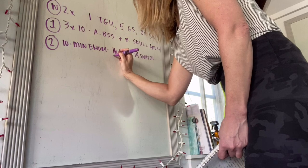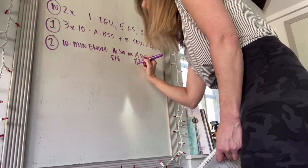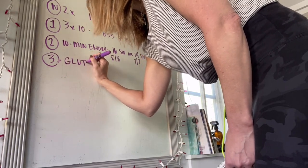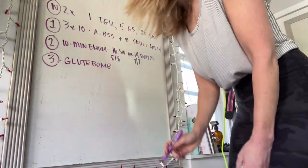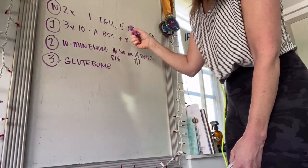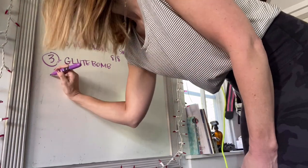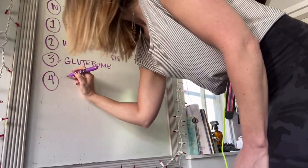Do them eight per side or seven per side. You're going to do a glute bomb, for which you will need a hip circle. So we've got kettlebell, kettlebell, kettlebell, hip circle. Then we're going to do another EMOM.